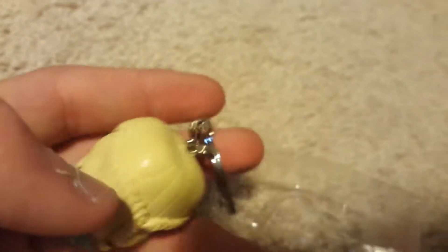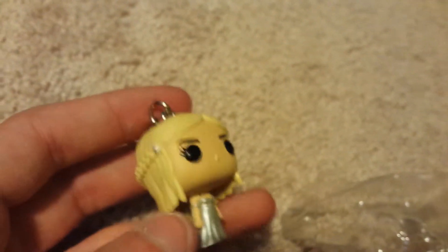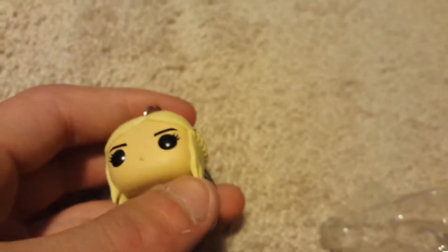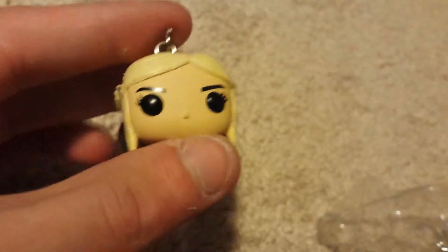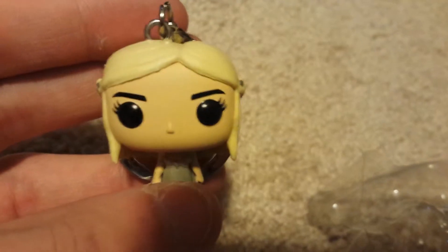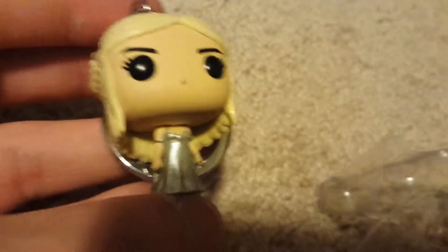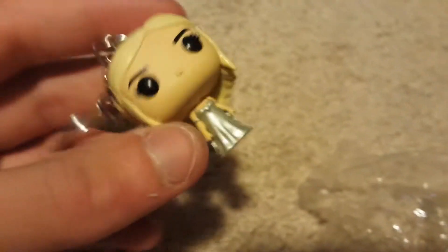My other pop vinyls are not Game of Thrones. I also picked this up at Books A Million over in Tennessee — if you live in Tennessee, somewhere near Gatlinburg, or I think it was Sevierville. Somewhere around that area — if you live in Tennessee, maybe you'd know where it is. That's where I picked this and my other two pop vinyls from.